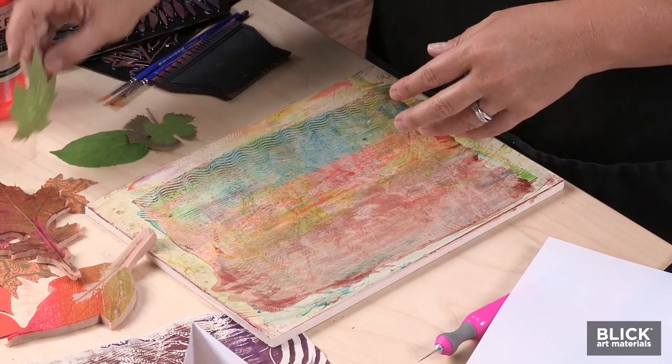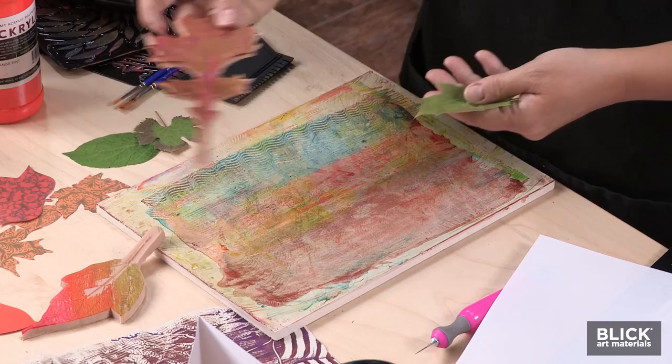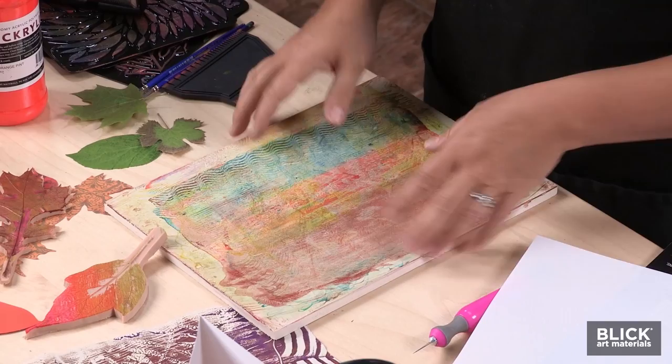I've gathered pressed leaves for my print, but paper leaves, fresh leaves, or even leaf stamps will work. This is a Blick Easy Cut Printing Block. This block is most often used to make linoleum prints with linoleum cutters, but for this project it's our printing plate.